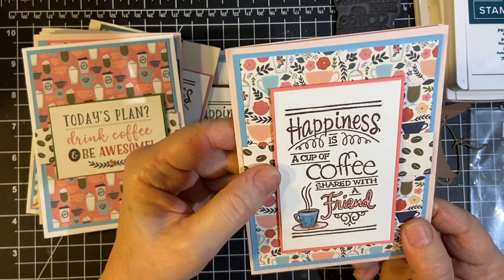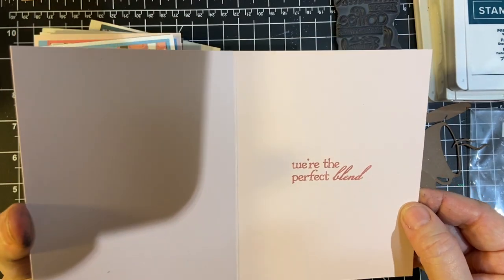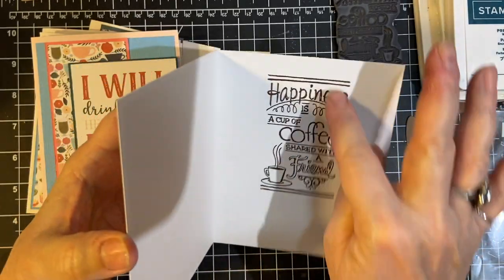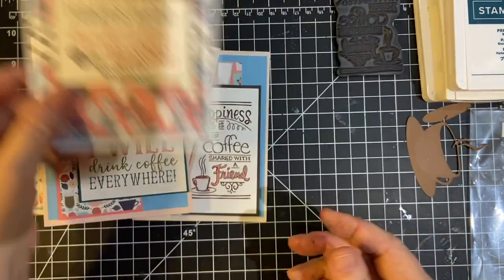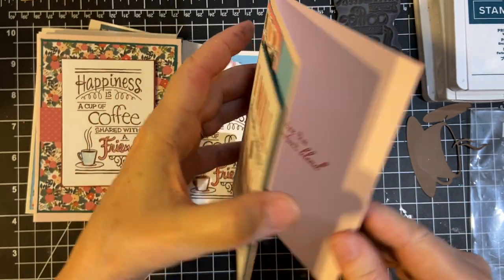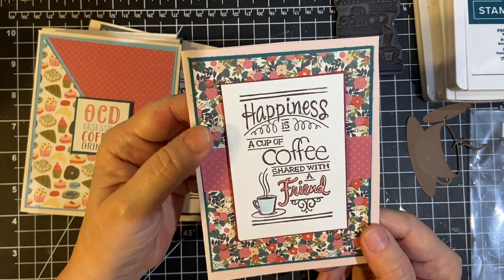And then another one: 'Happiness is a cup of coffee shared with a friend.' I did the same thing with the ink, and there are our little coffee beans. 'We're the perfect blend.' Another cut-apart: 'Today's plan — drink coffee and be awesome.' And then I started using some scraps: 'I will drink coffee here and there, I will drink coffee everywhere.' 'We're the perfect blend.' Hopefully one day I'll get to meet with my friends in person again to have that cup of coffee.